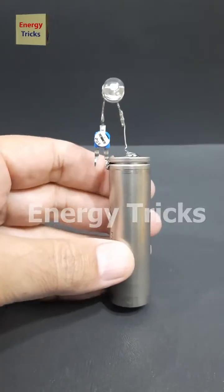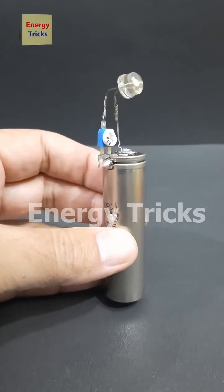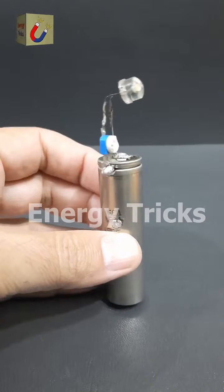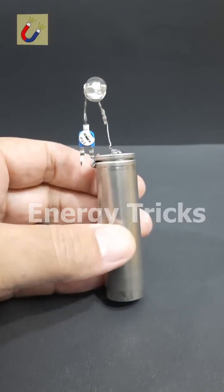Today in this video, I'm going to show you how to control the brightness of an LED using a two-column potentiometer. I've soldered the positive leg of the LED to the positive terminal of the battery.